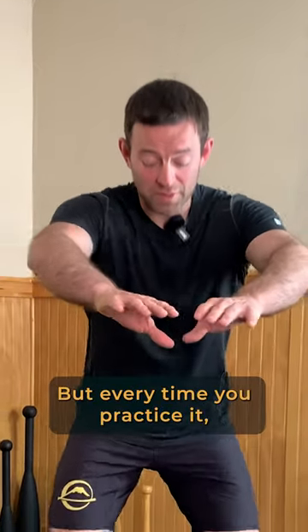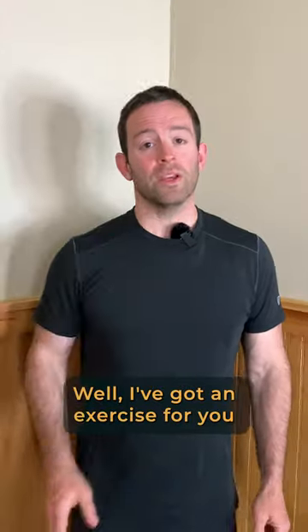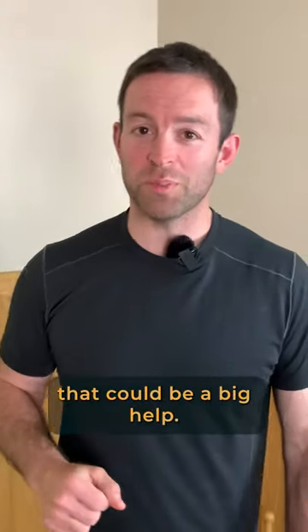Do you want a deeper squat but every time you practice it, it looks and feels like this? Well, I've got an exercise for you that could be a big help.